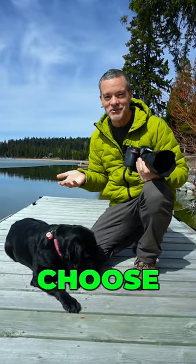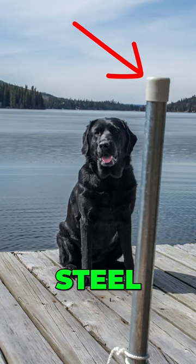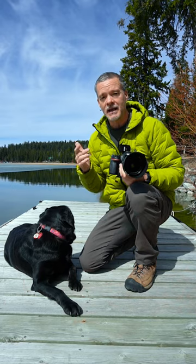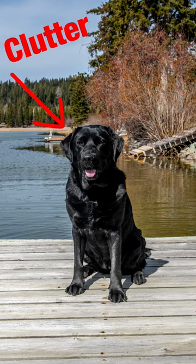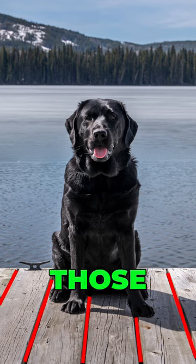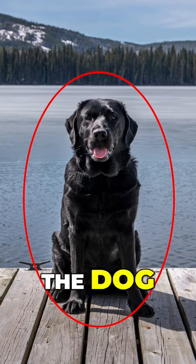Which option did you choose? Well, in option number one, there was this steel post that was looking really messy and cluttery, and that is definitely not the right answer. In option number two, you put the dog towards the end of the dock — and sure, that looks good. But in option number three, you've got the dog at the end of the dock and you see those lines on the dock. Those create leading lines that point your viewer towards the main subject, which is the dog.